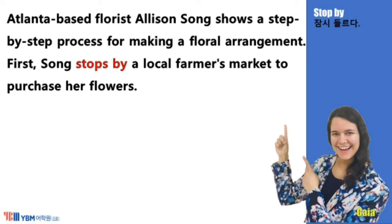Atlanta-based florist Allison Song shows a step-by-step process for making a floral arrangement. First, Song stops by a local farmer's market to purchase her flowers.